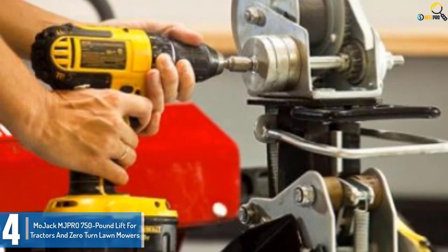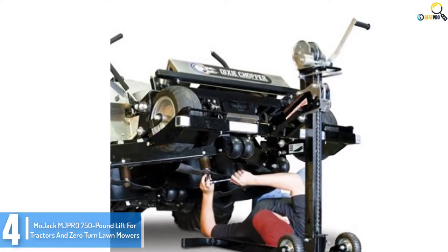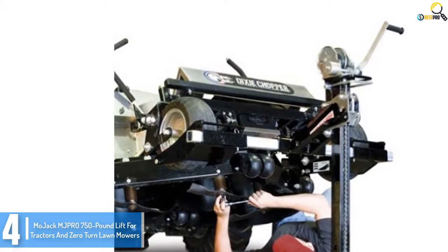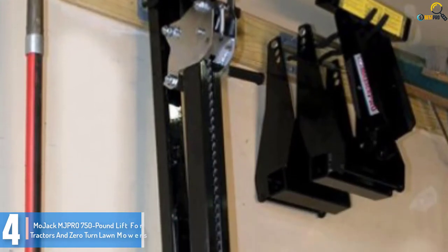It provides great performance that quite a few purchasers actually love. It can raise mowers up to 28 inches and provide you with a much wider view of the underside parts. You can just use the hand crank to boost the tool manually.